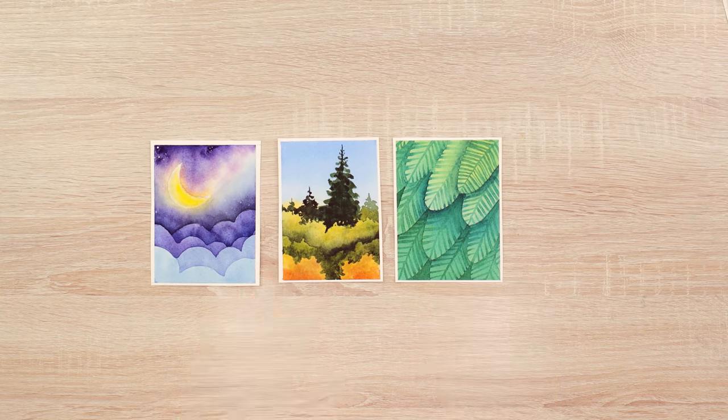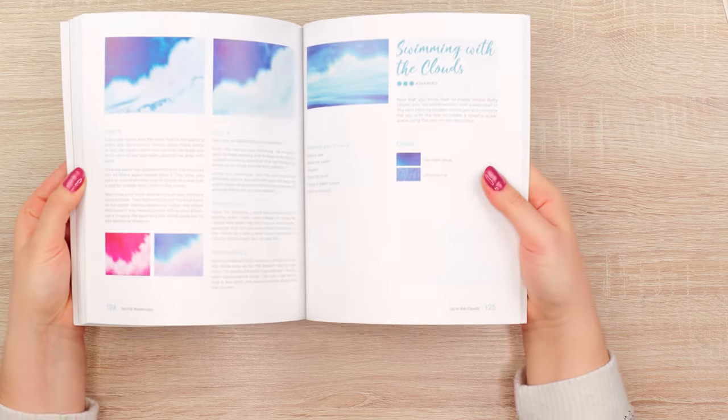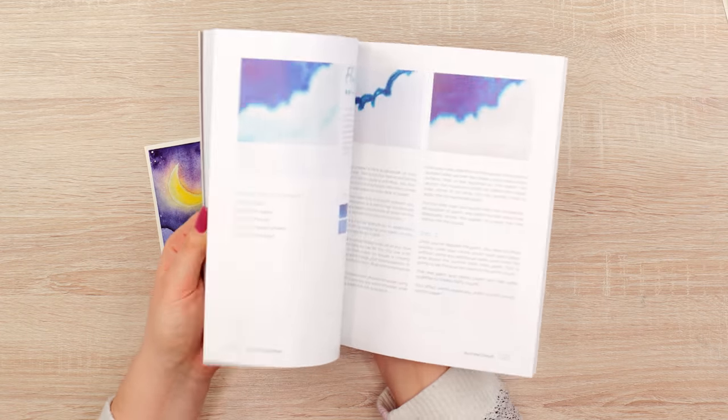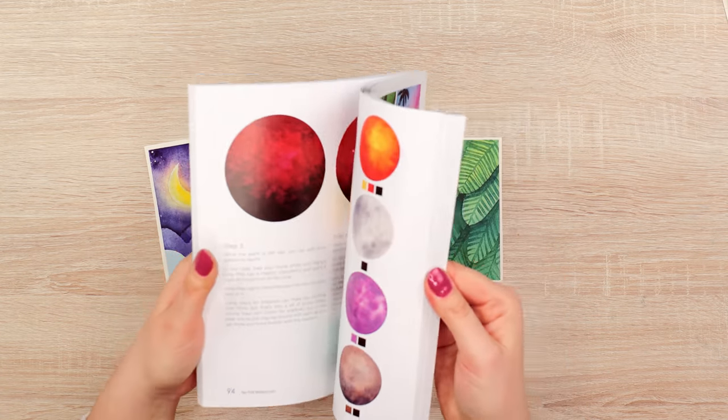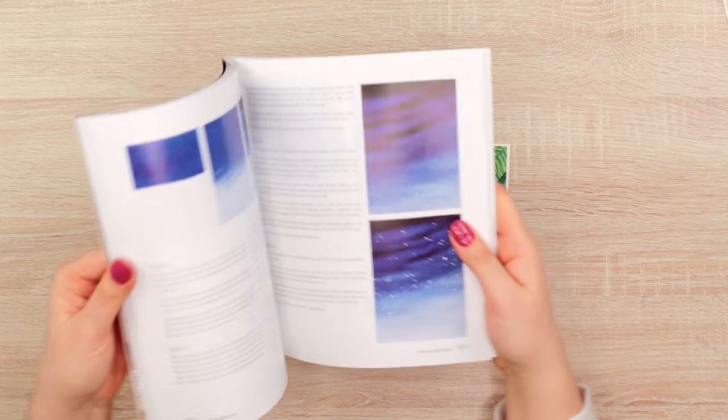If you need more ideas, check out my book — No Fill Watercolor — it features a lot of different techniques including some of my favorite clouds to paint. I show everything step-by-step and even photographed each stage so you can see exactly how the paint looks when wet, not just scanned. I really hope you'll enjoy it and have fun with these paintings. Don't forget to grab your copy — link in the description below. Thank you so much for watching, have a wonderful day, and I'll see you in my next video!